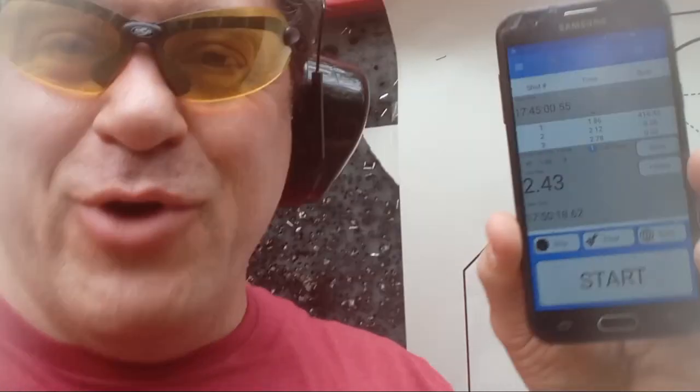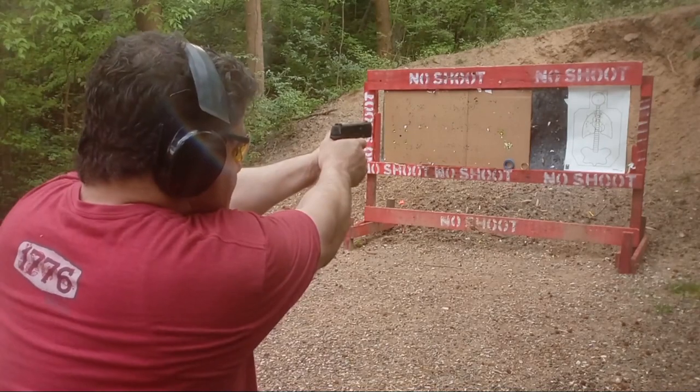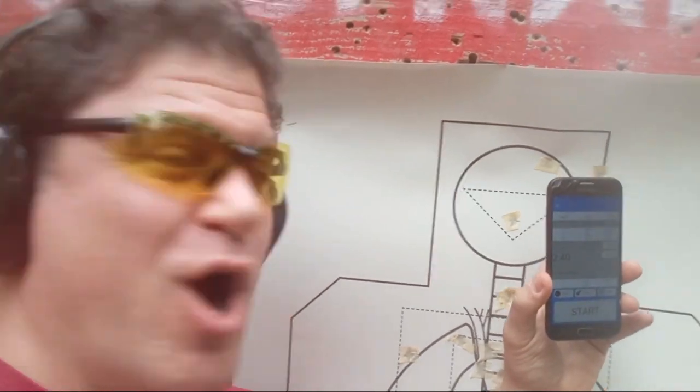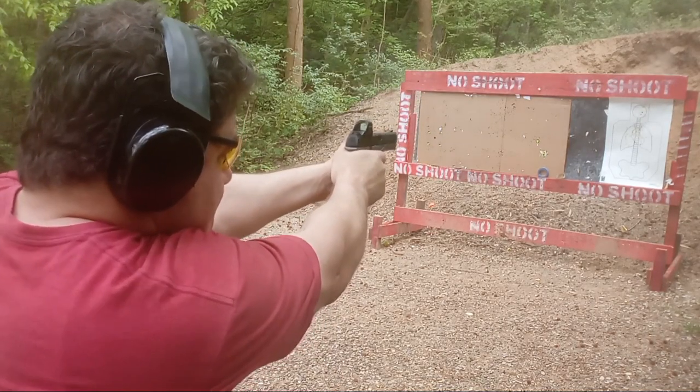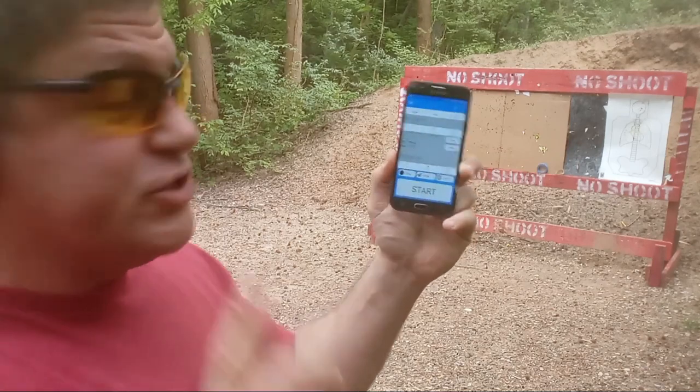Read them and weep: 2.43, 2.43, 2.4 — and it is clean. First shot: 2.71, still under the 2.75.